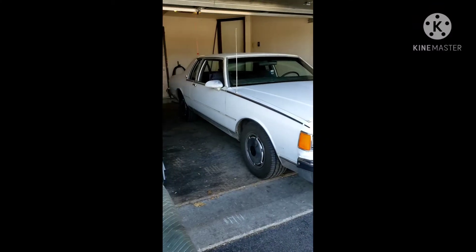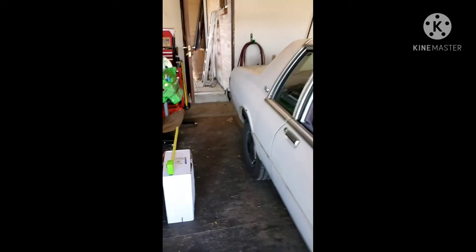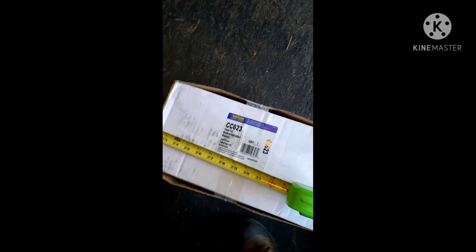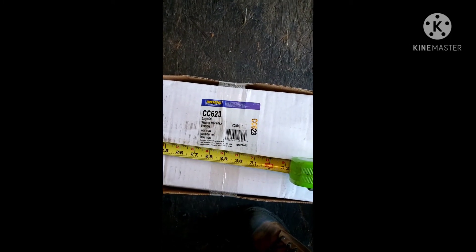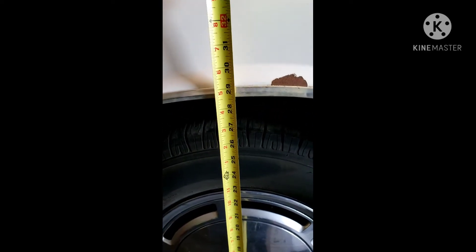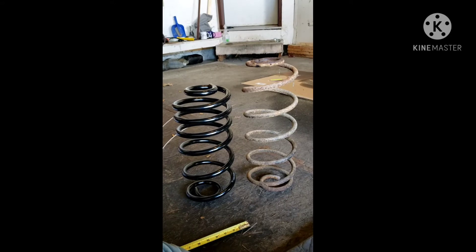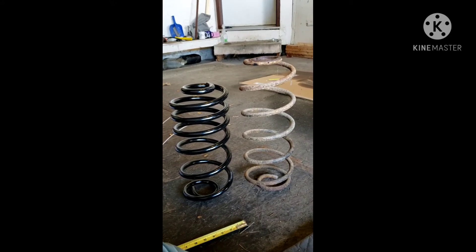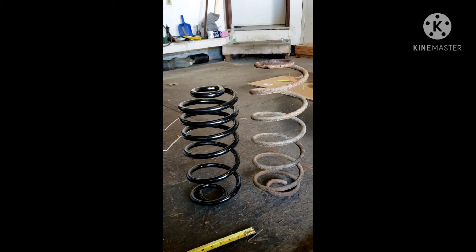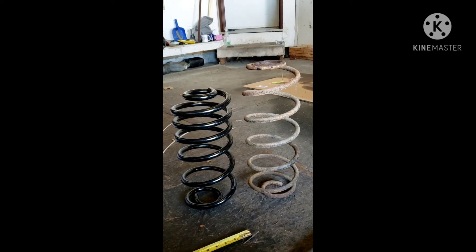86 Box Chevy doing coil springs. We're gonna be putting in some CC 623s. Right now at the wheel well we're sitting about 28 and a half inches, with half a tank of gas and nothing in the trunk. There's the original constant rate on the right and there's the new one, the CC 623. Hopefully the car is not too low, but we'll figure that out.